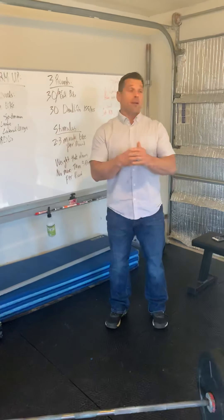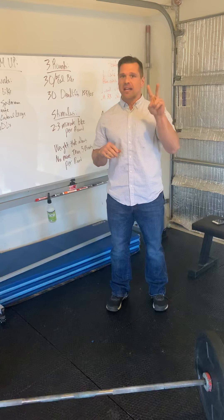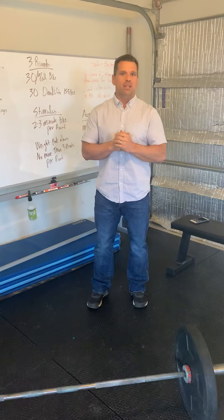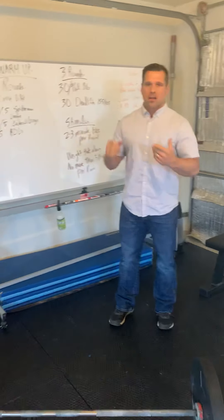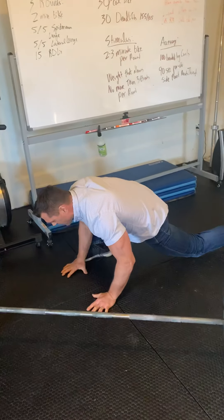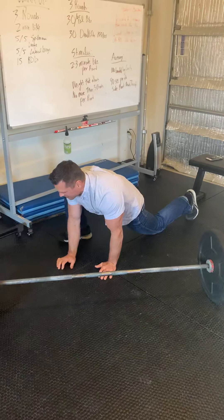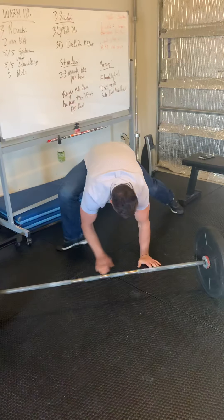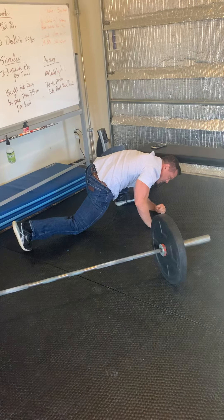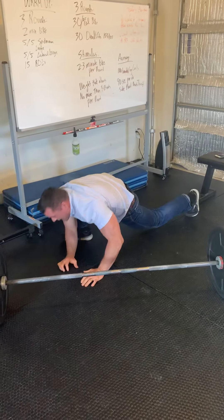Two-minute bike — if you've got a bike, great, get on it for two minutes. If you've got an outdoor bike, get outside, bike for two minutes, and see what that loop consists of. Come on in. We've got five Spider-Man lunges, so I step out, put myself down on the floor — try not to split my pants after Easter dinner. I'm going to hang here for just a couple of seconds, and then rotate back to the other side. Spider-Man lunge, just moving back and forth with that.